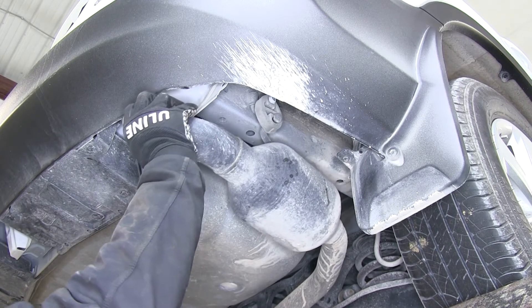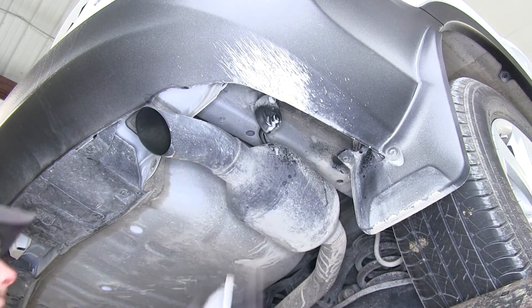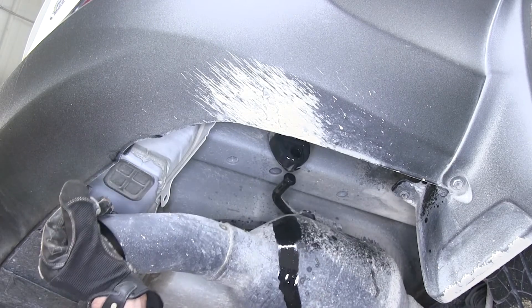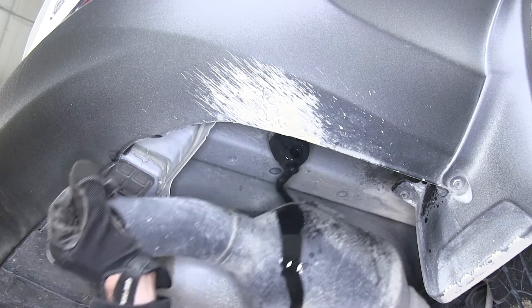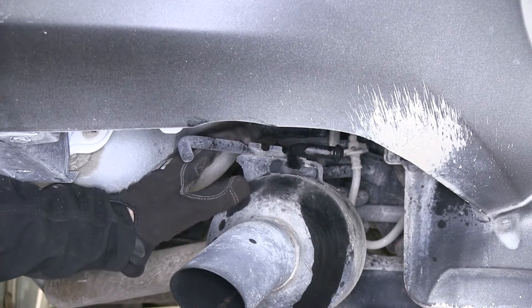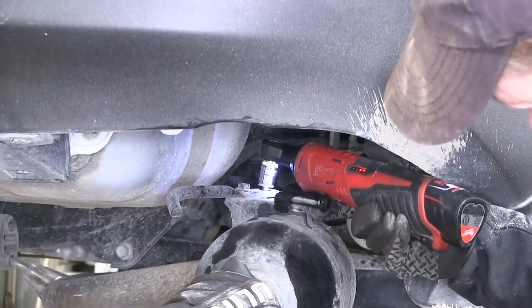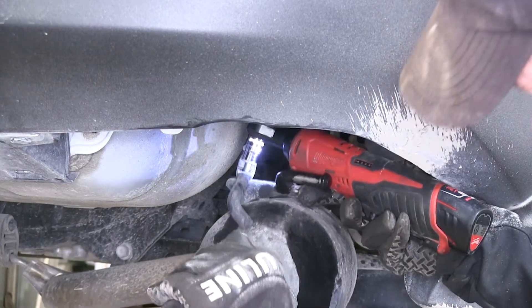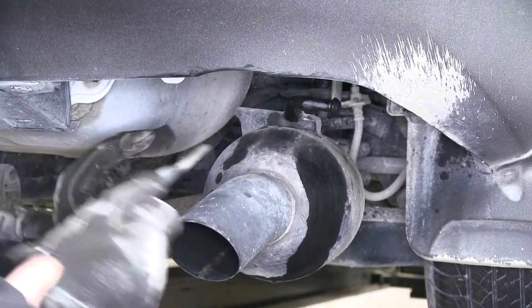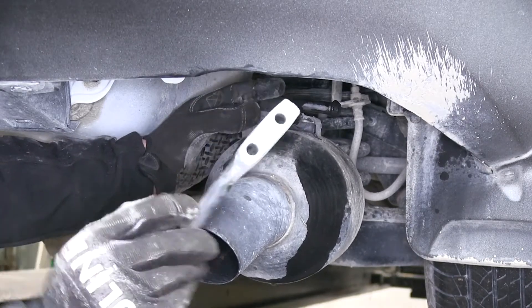Go ahead and lower our exhaust out of the way. I'm going to spray this down with some spray lubricant and then just pry it off using the pry bar. This should give us plenty of room to work with. Let's go ahead and remove this rod — remove the bolt here and here using a 12mm socket. Once we have it removed, we can flip it over and rotate it so it stays away from the center of the vehicle, or it can simply be left off.